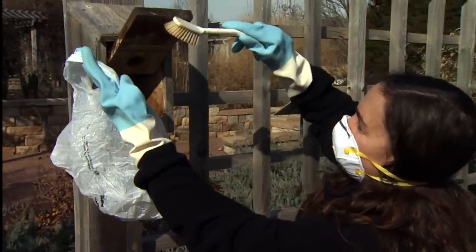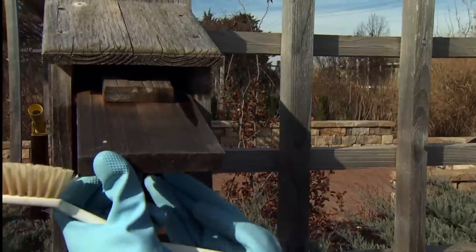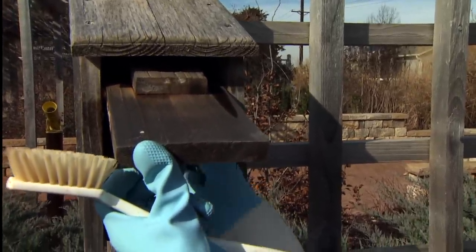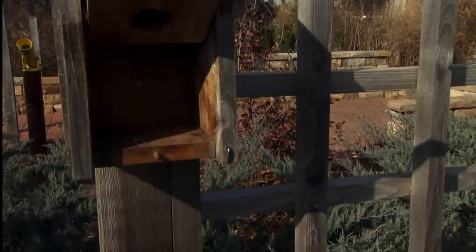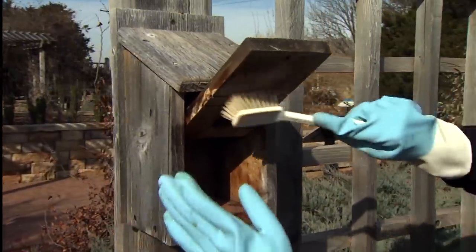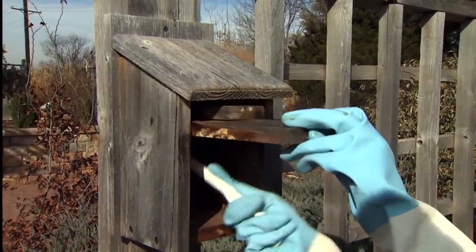There's some material on the lid too, so check all the surfaces — we want to clean all surfaces: the door, the back wall, the side walls. You might even be able to spray up in there. A wasp nest is a deterrent against housing birds, so if you see that inside, go ahead and get rid of that as well. Then we're going to scrub the surfaces and overall disinfect our birdhouse.